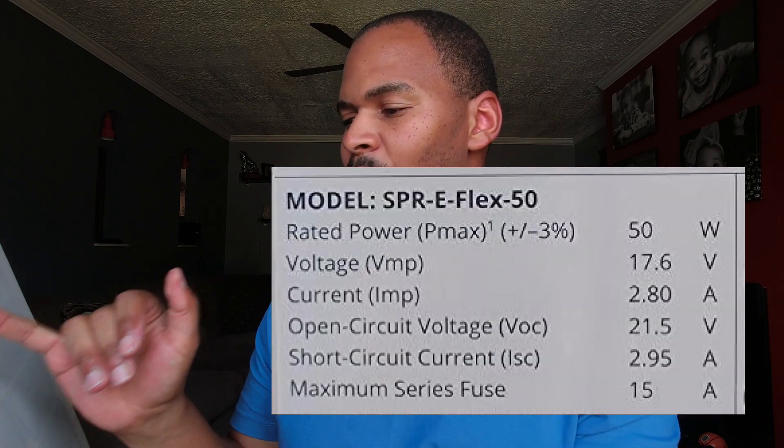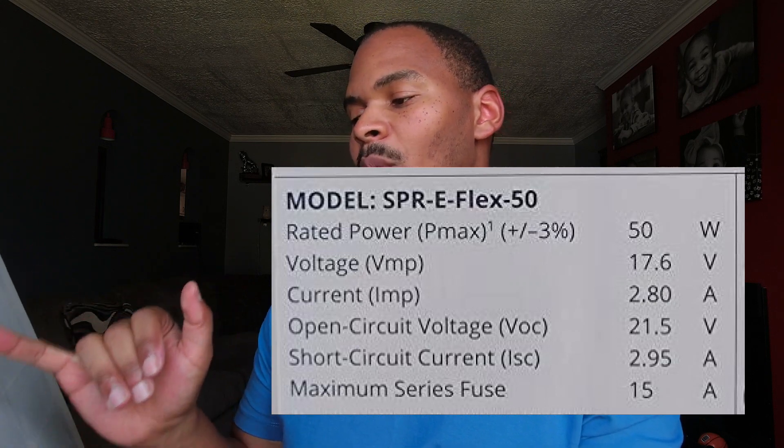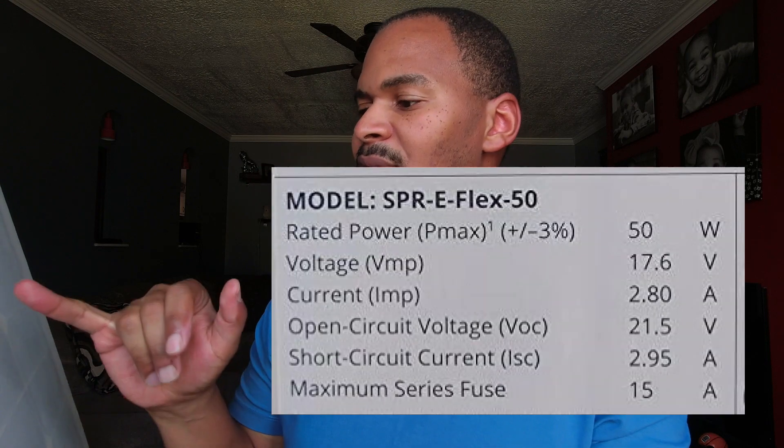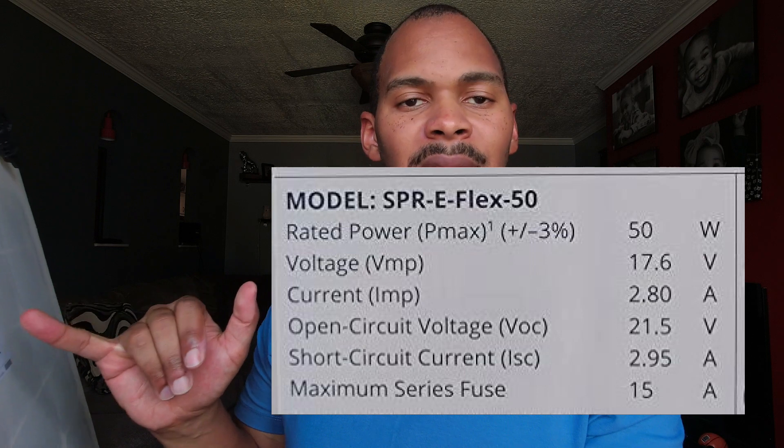Let's talk about some numbers. This is rated at 50 watts. The voltage is 17.6 volts. The open circuit voltage is 21.5 — I can't really explain that, but I think that's how much power the panel produces natively if you loop it in on itself. You guys can correct me in the comments, but the real voltage is 17.6 and the real amp rating is 2.8. Do that math and it comes out to 50 watts — that's how they get there.